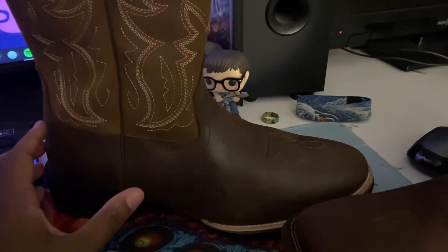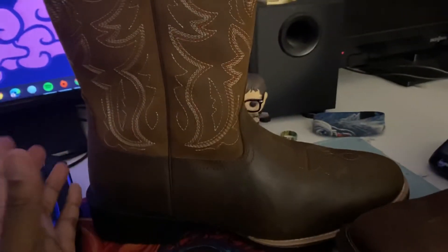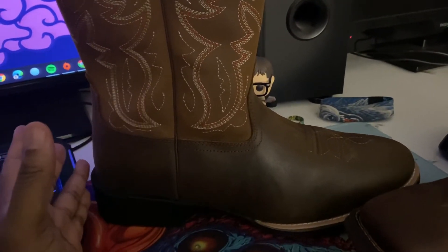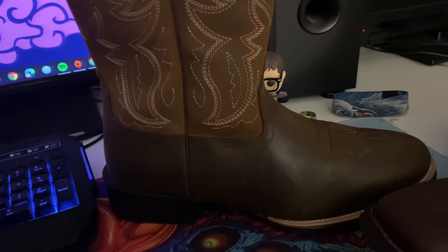I also feel like the Marshals are good for people who may be considering getting into the boot-wearing world but aren't sure if they'd like it. You can get these from Walmart's website shipped in two to three days, and if you don't like them there's a Walmart pretty much everywhere — just take them back to your local store and get your money back. It's that simple.